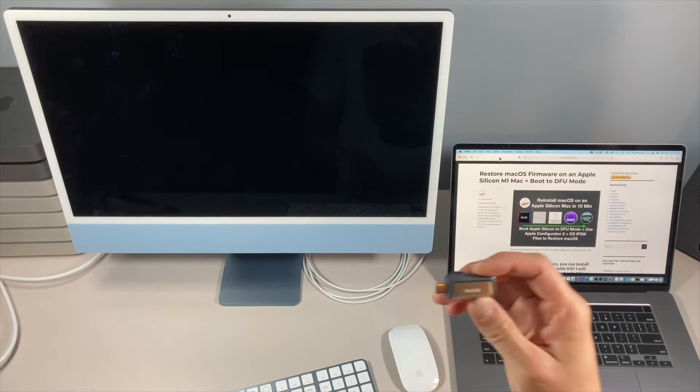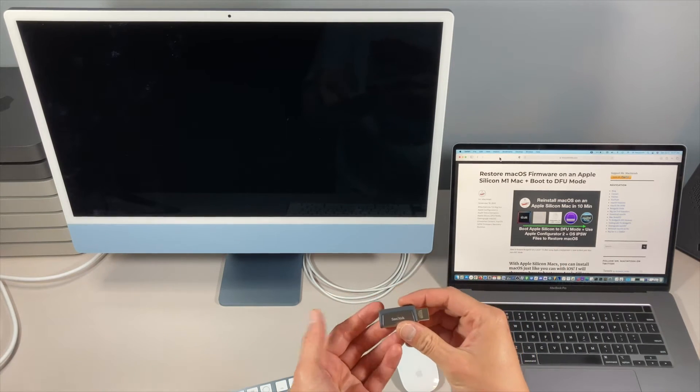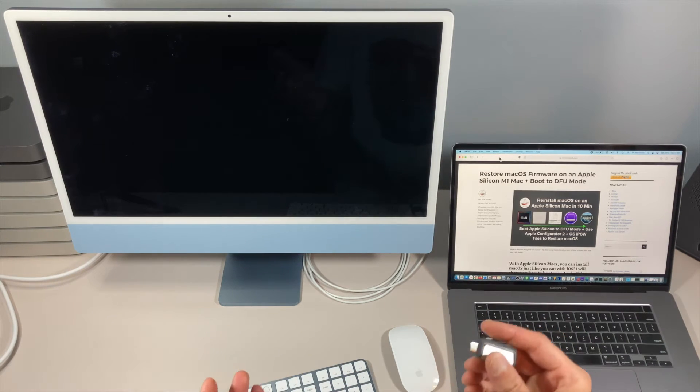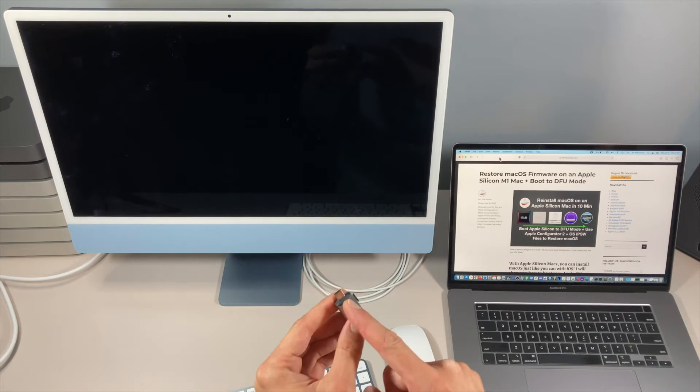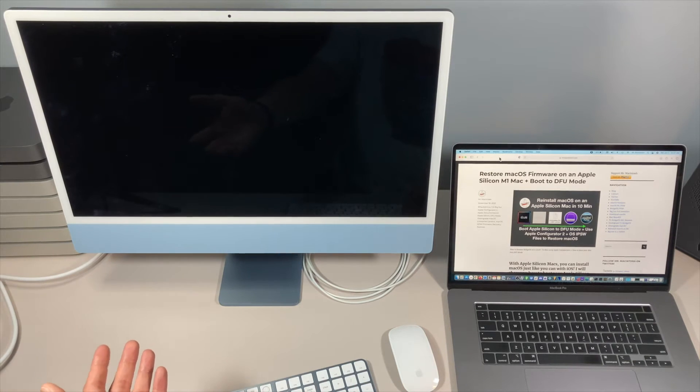The next part we're going to talk about is installing with a USB stick, which takes not even half the time — anywhere between 30 and 40 minutes — because it's already on the USB stick and can immediately start to reinstall. For the second fastest way to reinstall macOS on your iMac, we're going to use a USB-C or USB-A flash drive. This one is 3.1 certified so it will be pretty quick, and it's USB-C so we don't need a dongle.